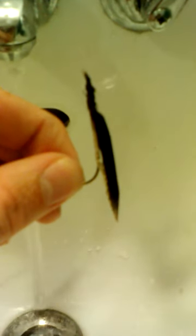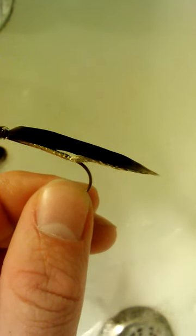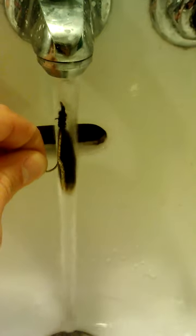This is what the streamer looks like. You can see it's got a little bit of body — the head's not built up enough — but it's got that taper in the back. This is sort of what it looks like.